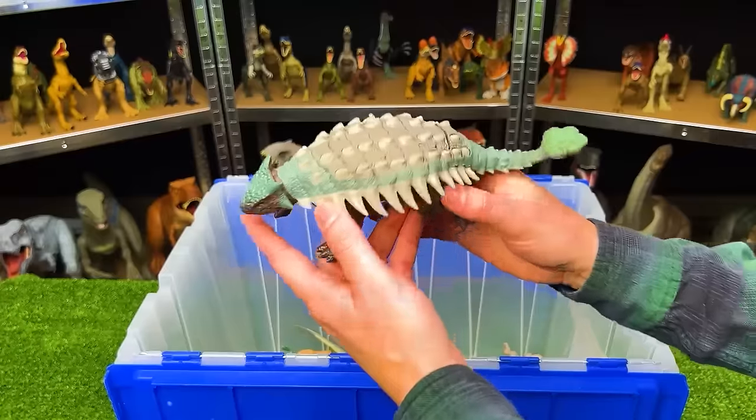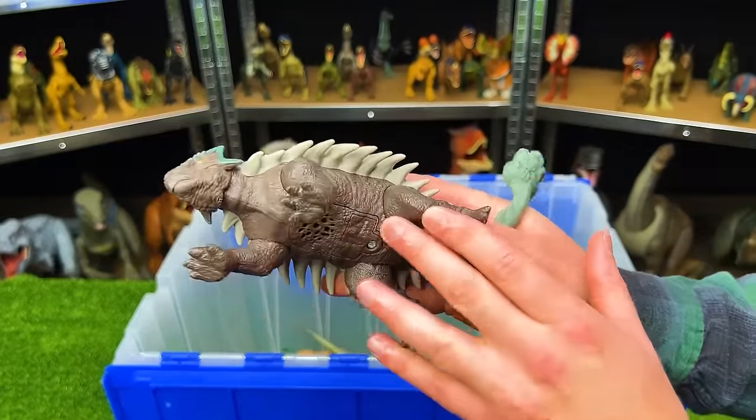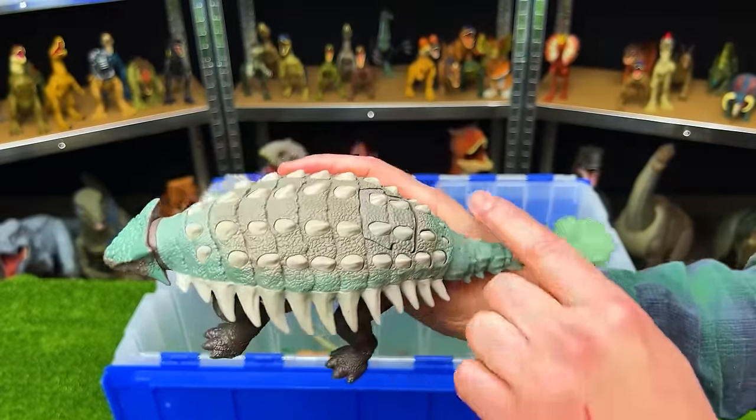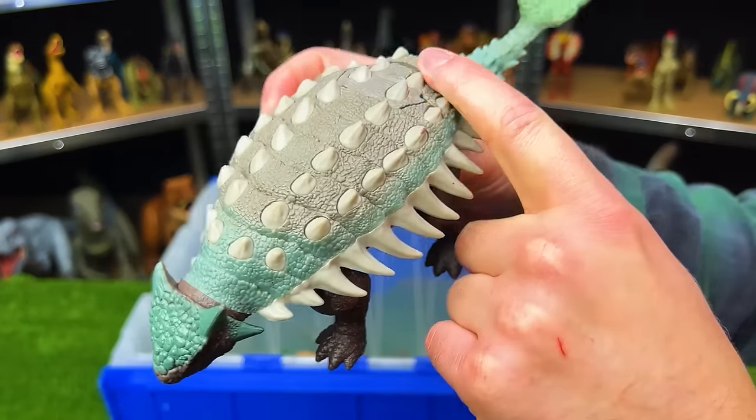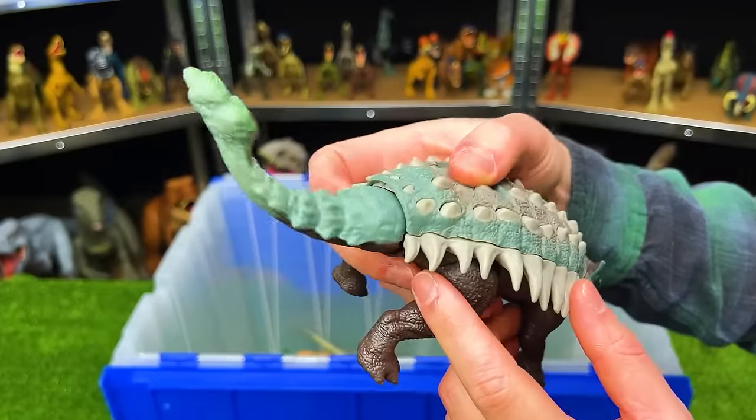This figure is the Rorivore Ankylosaurus. It has the dark brown underbelly with some green detailing along its shell, and the gray and white spikes too. And this figure has the button for swinging its tail back and forth.